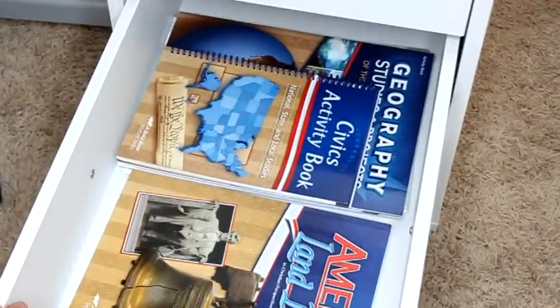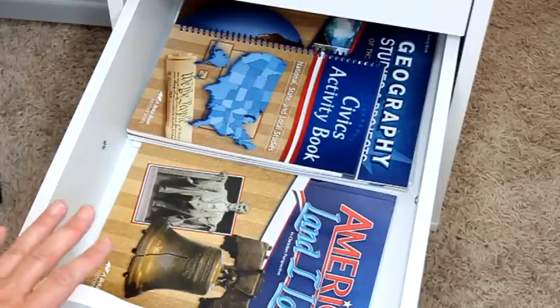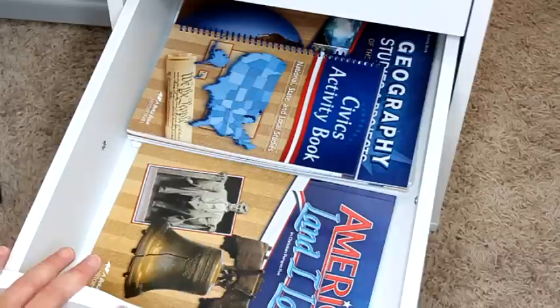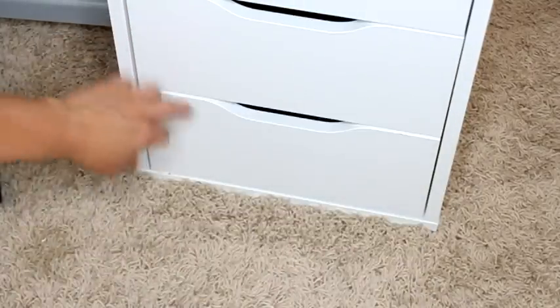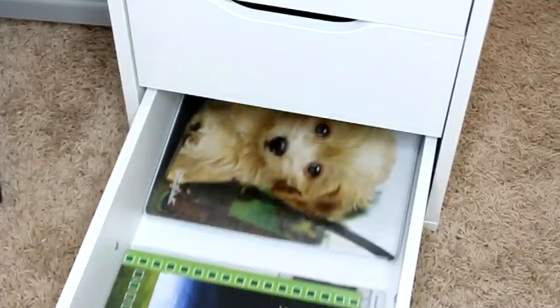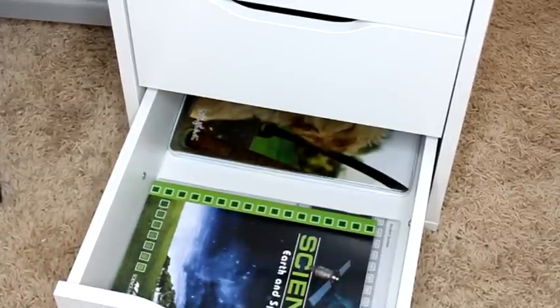The next drawer down is her history. We're doing something a little different this year — she's going to be in eighth grade, and around sixth through eighth grade I really start giving them more independent work. She'll have her own history studies in there and be responsible for doing those on her own. In her last drawer she also has her science and writing. Keeping all of her work in her drawers like this is a great way to keep her organized and flowing through her work without having to ask me what's next.